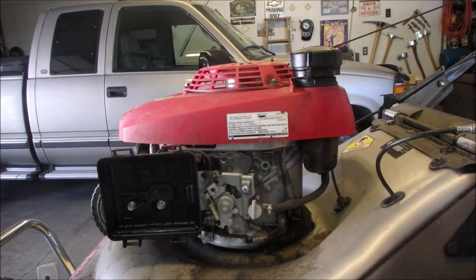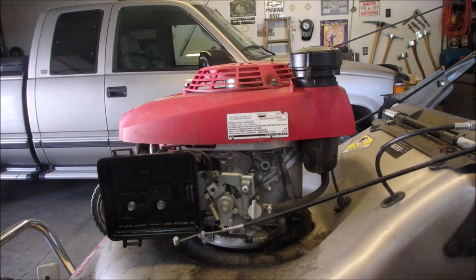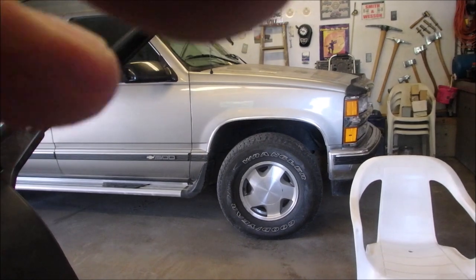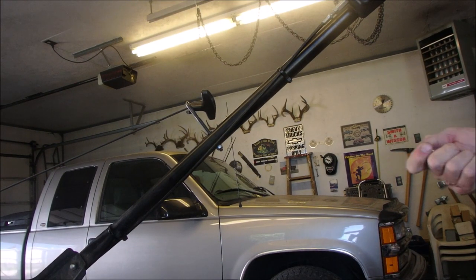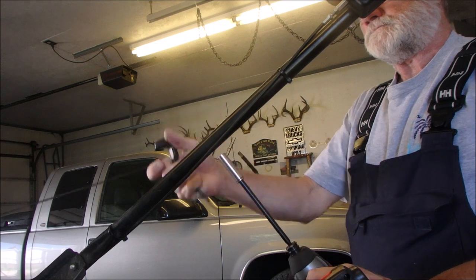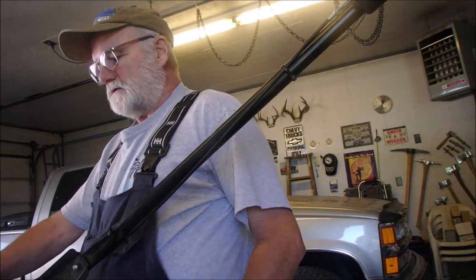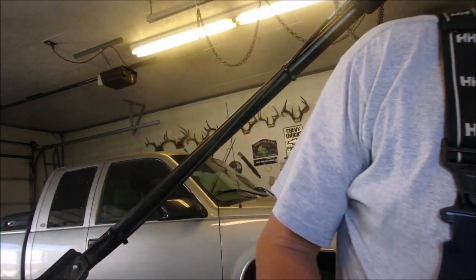Nice throttle cable. Now I'm going to take off the rewind — I'm not sure which way to do it. We'll go the basic route first and just disconnect it from up there. I think the engine is disconnected from underneath too.